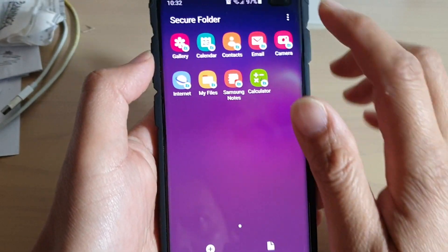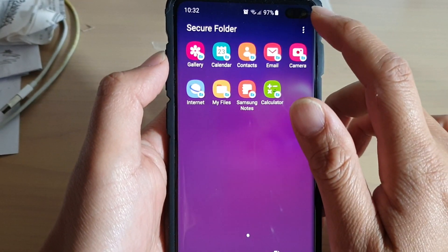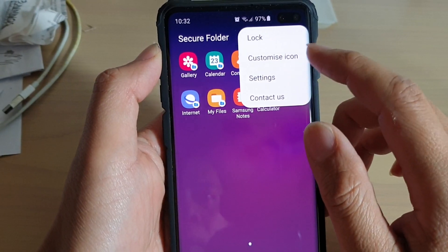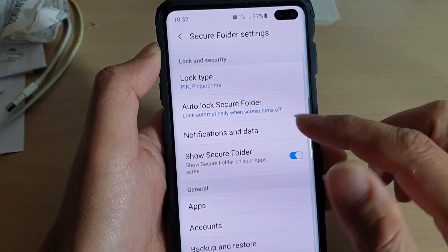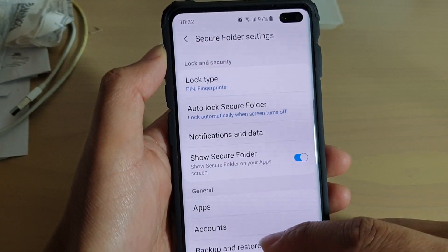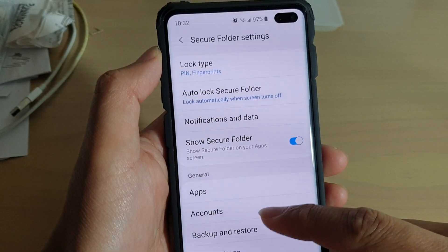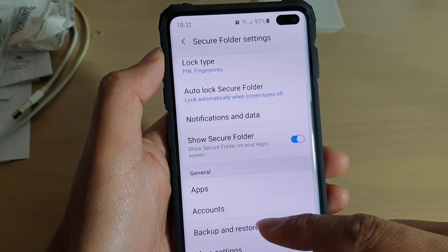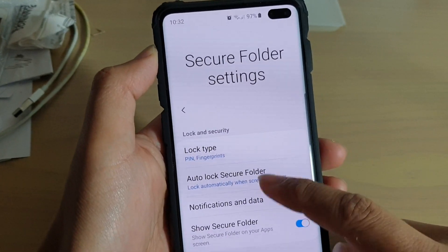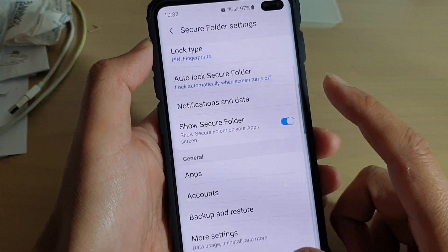That's it — setting up the secure folder is pretty straightforward. There are more settings and customisation options if you go into settings. You can do things such as backing up your data, setting up backup accounts, backup restores, changing notifications, and other settings. So you can go in and explore the settings.